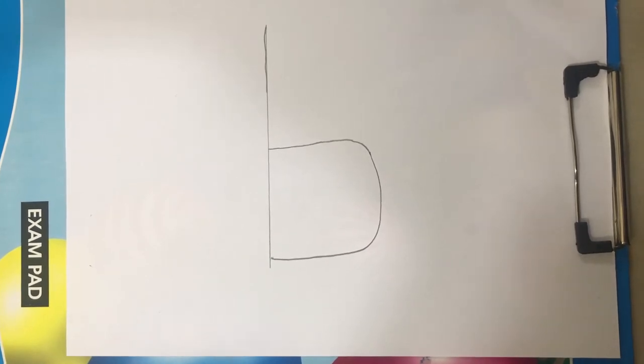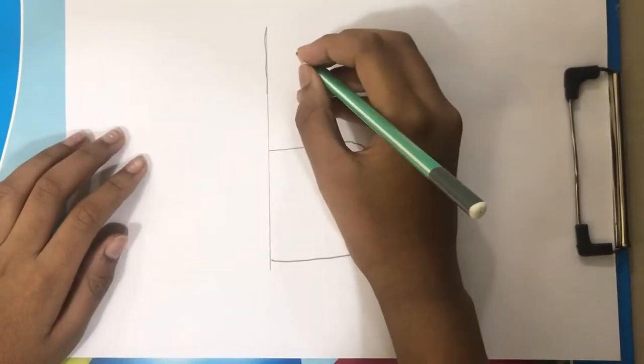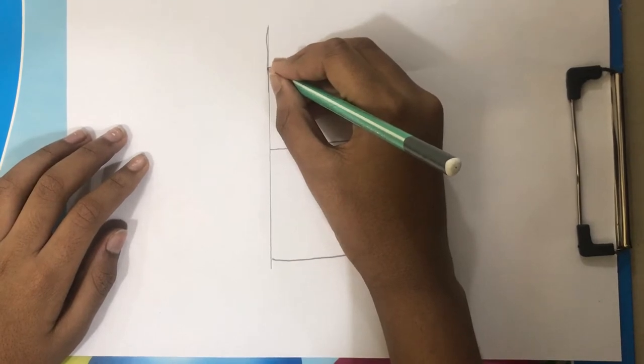Now I am going to draw step 2. We start by drawing step 2 by drawing the head.